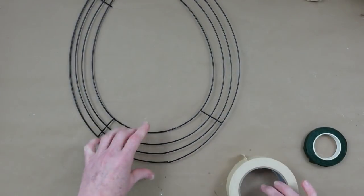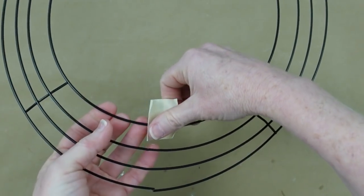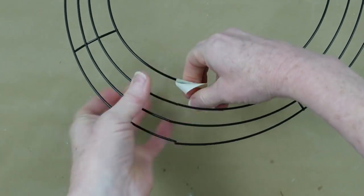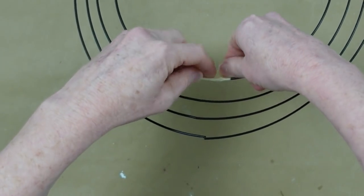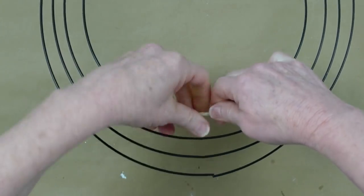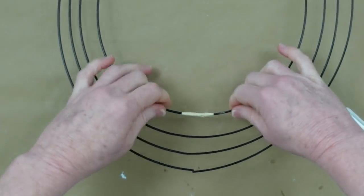I knew I had to do something with this egg wreath. I got a little crazy and broke it when I was taking the tag off — but it's easy to fix. I'm using masking tape, but you can use electrical tape or duct tape. Just go over the broken place, twist it around, and now it's good to go — strong, no problem.